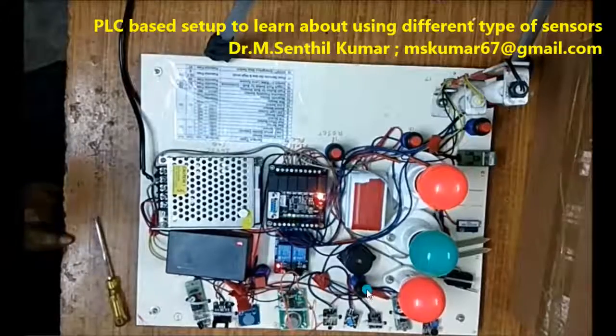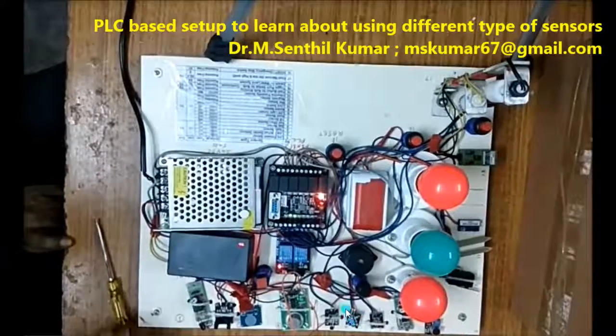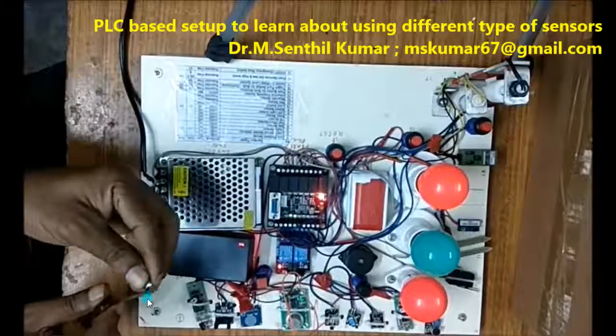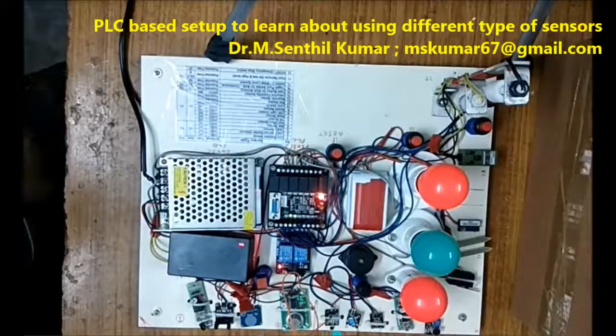Now I am going to give the power supply for the 5-volt normally open type of sensors. This is the magnet — I will be taking out the magnet and keeping it on the screwdriver. Now I will bring it closer to the Hall effect sensor.